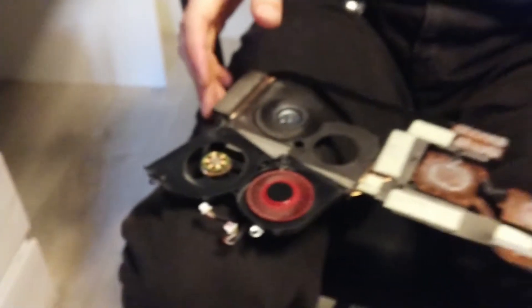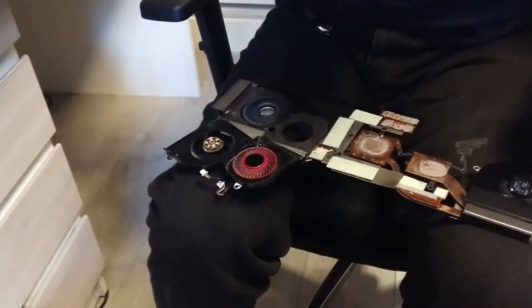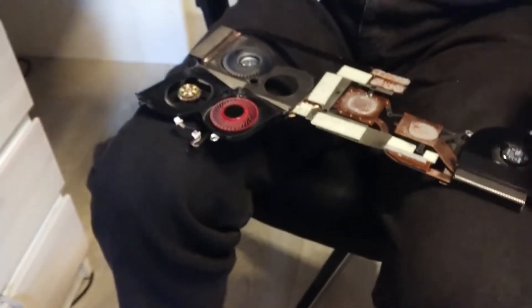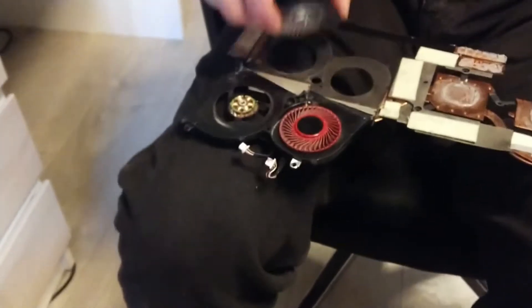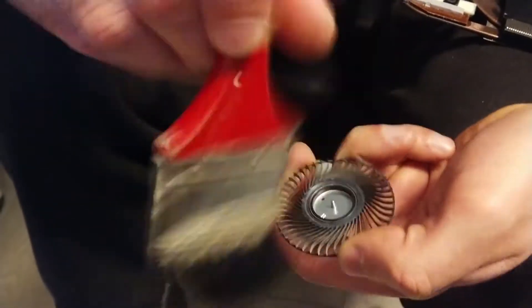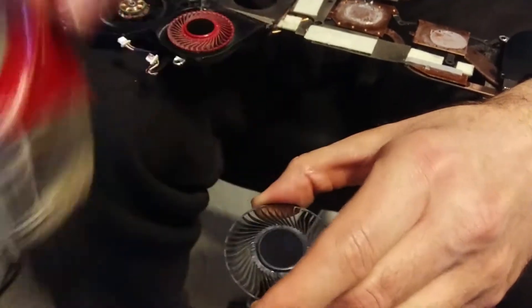Now we need the cooler's head — here it is. Now we need to clean it from dust. Very little, but cleaning. A clean cooler is better than a dusty one, so it's clean.